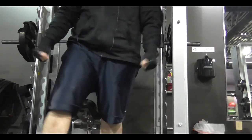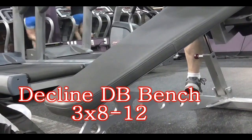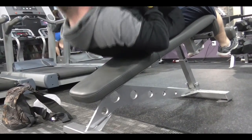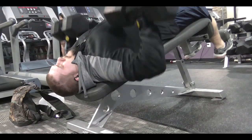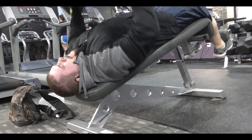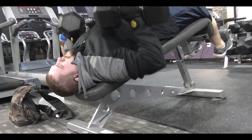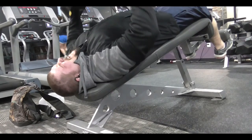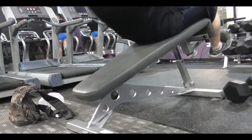Over here I go to the decline dumbbell bench — this was a pyramid set as well. Started with 70s, then hit 80s, then up to 90s. Anybody that says you can't make gains on a cut is wrong, because when I first started doing these I was at 50s — I mean I could do 60s but 50s was where I was working. Now I'm up to 90s in only two months, and I'm all natural. As you can tell it's not like I look like I'm on roids, so making those gains on a cut — you can do it.